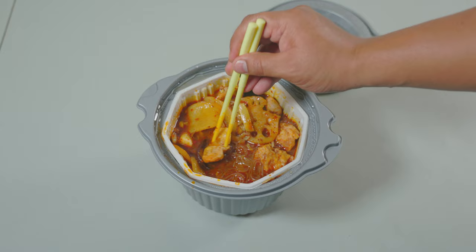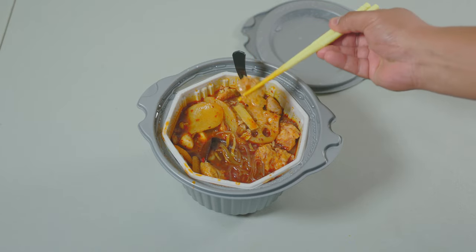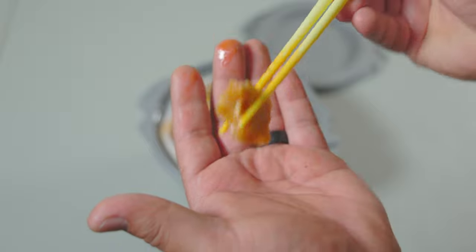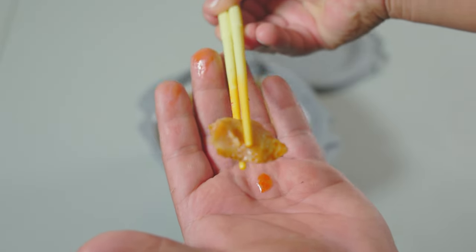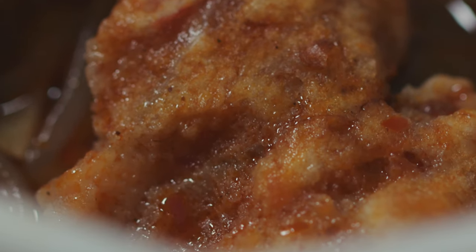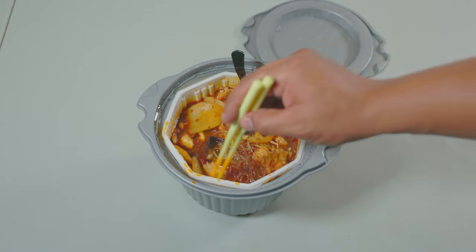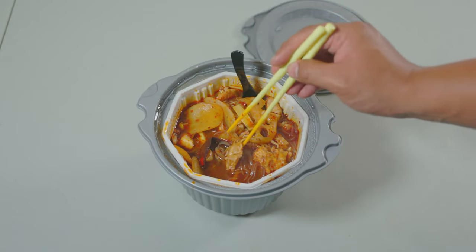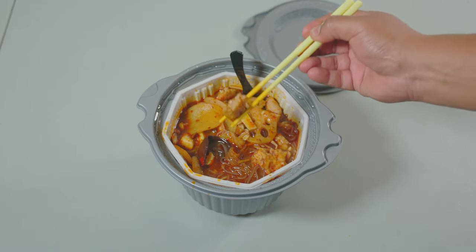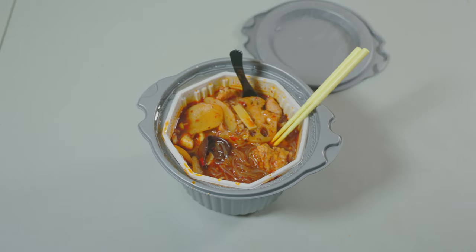There's our fish. Let's get a nice little piece. Looks like it's nicely rehydrated — you can see it's a little bit flaky. Mmm, oh wow, that is excellent! That is surprisingly really good. Very flavorful, just the right amount of saltiness, and the texture is spot on. I'm really amazed by this freeze-dried fish. Nice and tender and juicy — that is excellent!